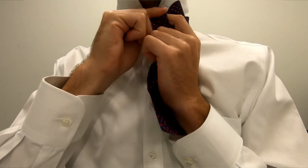Next, you're going to take the shorter side and cross it over by folding it in the middle of this curve and putting it right on top of your top button. After that, you will take the longer side and place it over right in the middle like this.